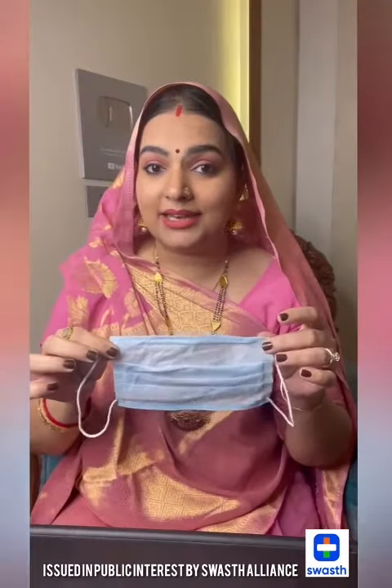Hello, ladies and gentlemen. In today's video, let's see how the coronavirus is going to be a problem, and how the mask is going to be a problem.